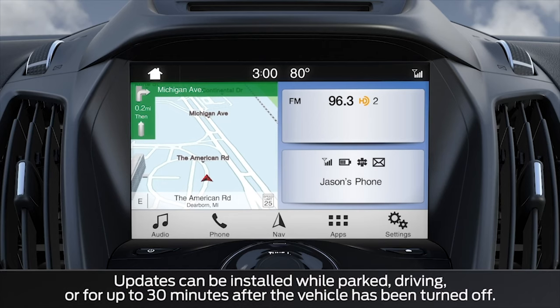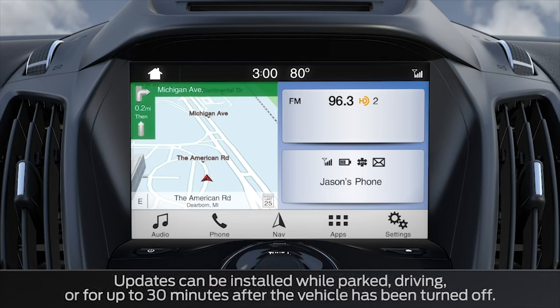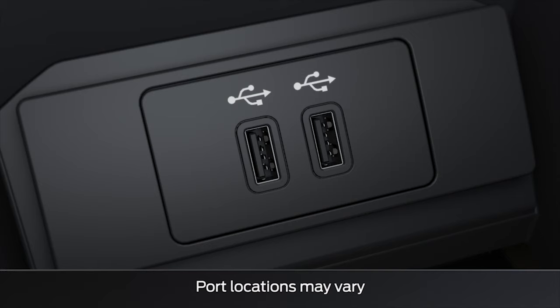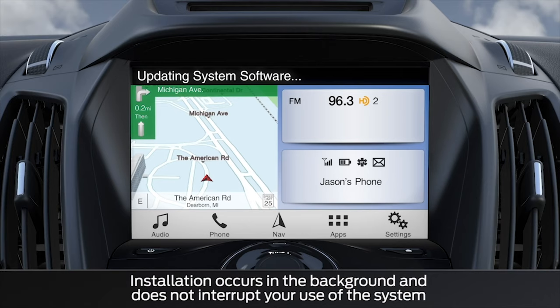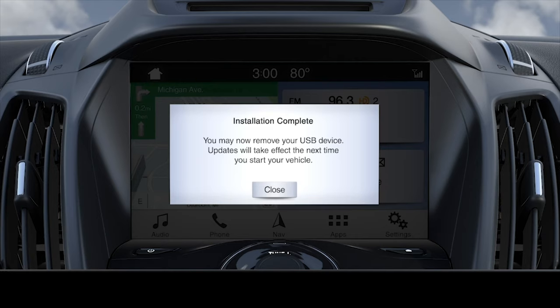When you get to your vehicle, be sure there is nothing plugged into any of the USB ports, and the car should be set to On, not Accessory. Put your USB drive into one of the USB ports. Once you plug that USB in, the system will automatically recognize it and begin updating automatically. This may take 10 to 15 minutes to complete, and once it's done, you will get an installation complete message on your screen telling you it was successful. At that point, you can remove the USB from your system.